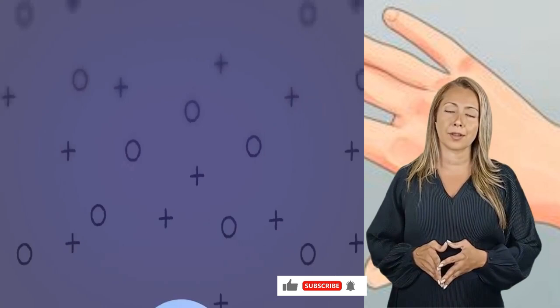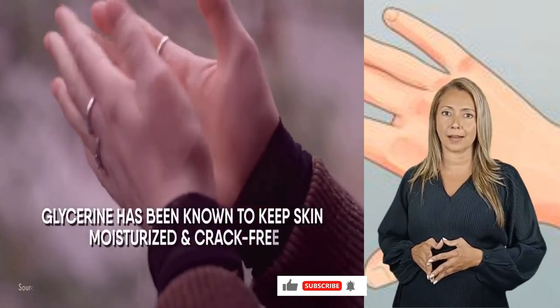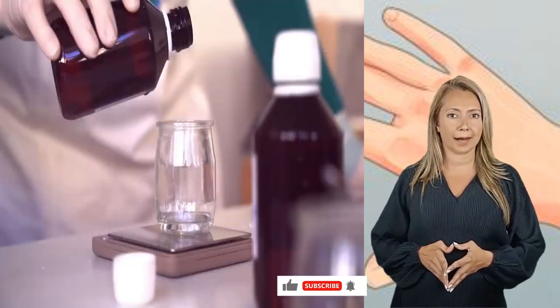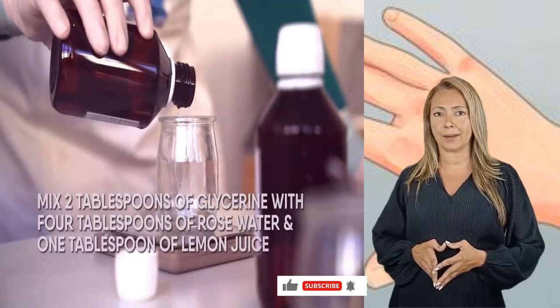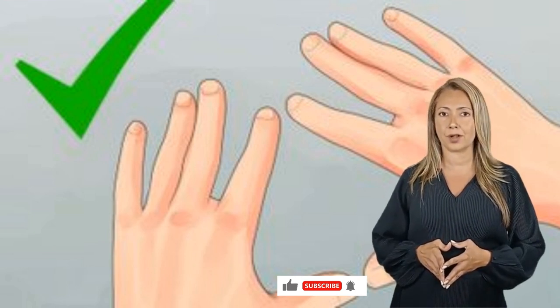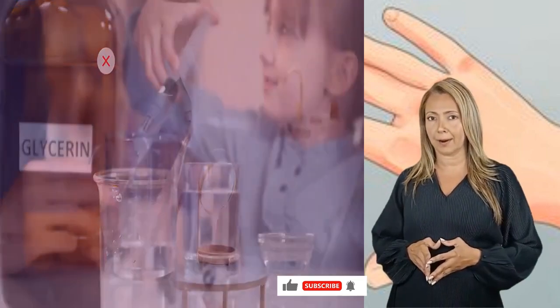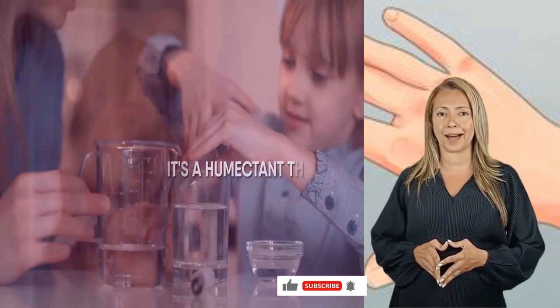Lastly, give glycerin a shot. This is a sure-fire way to introduce a youthful radiance to your hands. Glycerin has been known to keep skin moisturized and crack-free, and it is a powerful anti-aging ingredient found in soaps. Mix 2 tablespoons of glycerin with 4 tablespoons of rose water and 1 tablespoon of lemon juice. Refrigerate the mixture, then apply it to your hands and let it dry. Let your skin soak in the goodness for 20 minutes before washing off. A word of caution: never use glycerin directly on your skin — it works best when diluted with water or rose water, and should not be left on for more than 30 minutes.